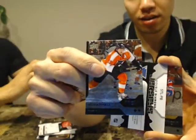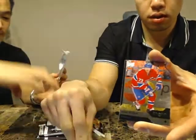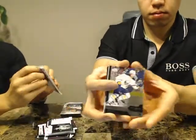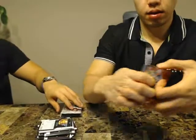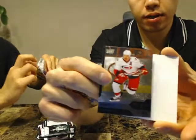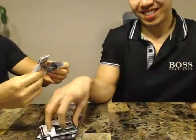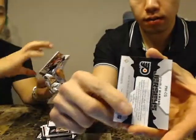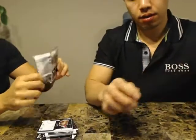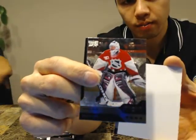We got a Double Diamond of Scott Hartnell for the Flyers and a Dual Jersey of Patrik Berglund for the St. Louis Blues. We got a Double Diamond of Jordan Staal for the Hurricanes. We got a Triple of Filipe Forsberg for the Predators. We got a Dual Jersey of Claude Giroux for the Flyers. We got a Quad of Patrick Roy for the Colorado Avalanche.